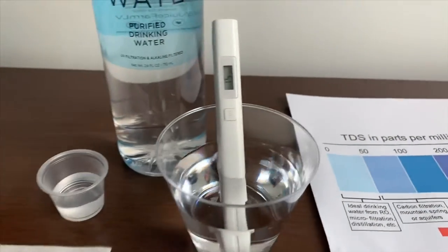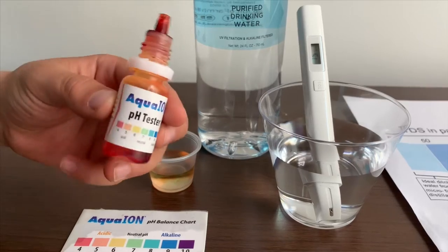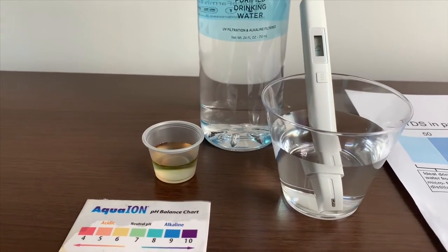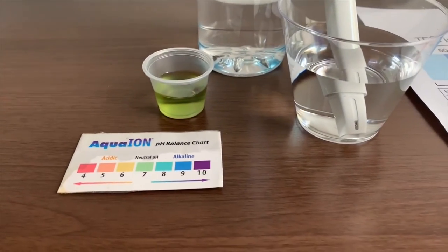Now let's test the pH levels. Only do two drops. If you want to buy this pH tester, check the link down below. Let's stir a little for a better result. I give this a seven — this is neutral pH.